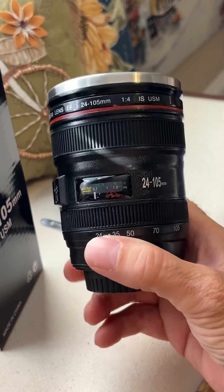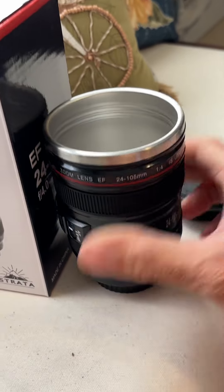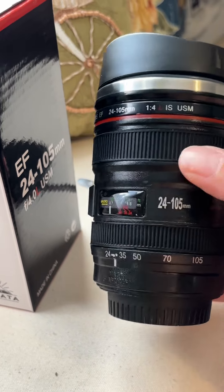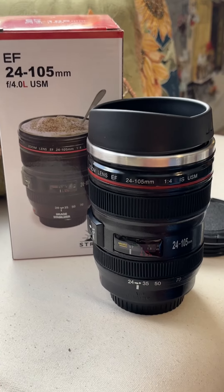Enjoy your hobby and your love of photography and cameras with a lens coffee mug. That is it — that is the Strata camera lens coffee mug.